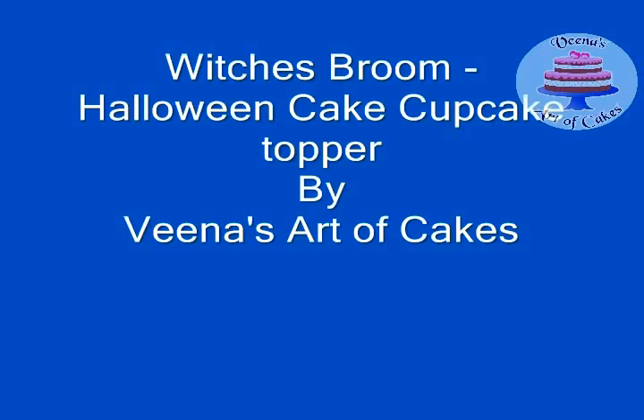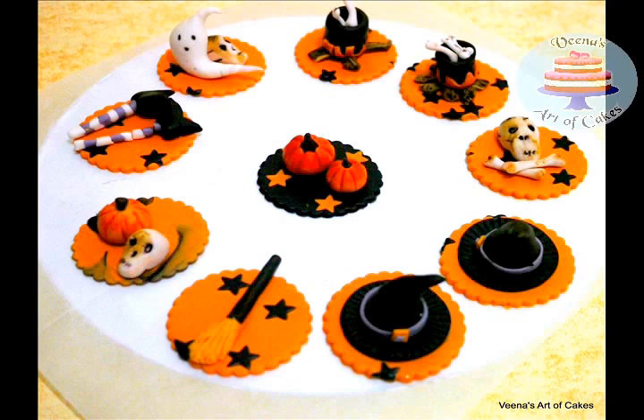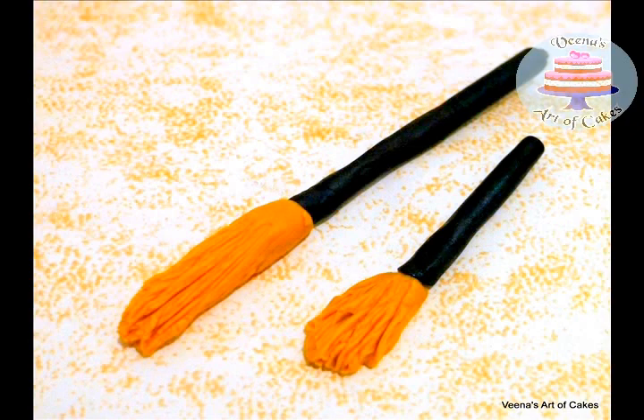Hi guys, welcome back. This is Veena Asmanov making a video for my channel Veena's Art of Cakes. You may also know me from my other blog Veena's Homemade Chef. Today I made these gorgeous Halloween toppers.